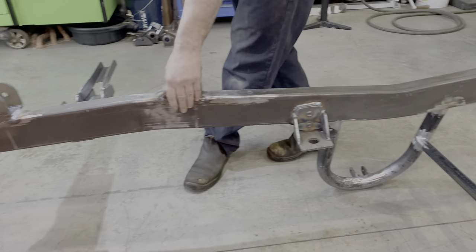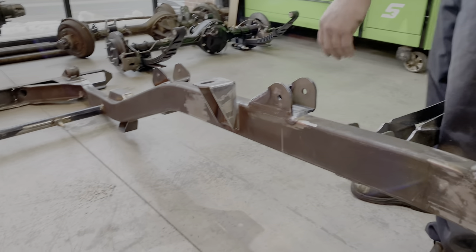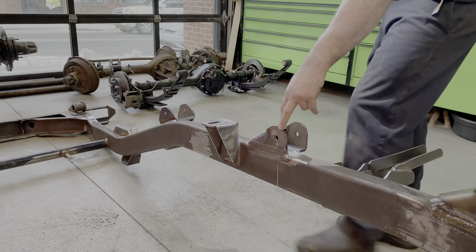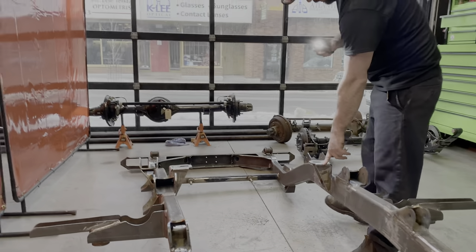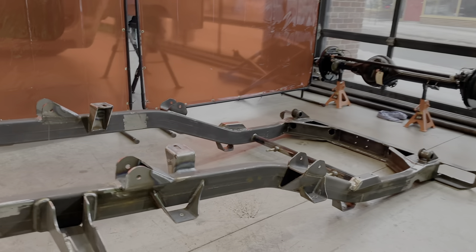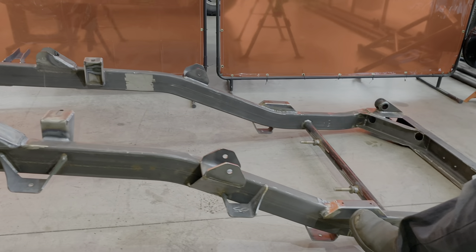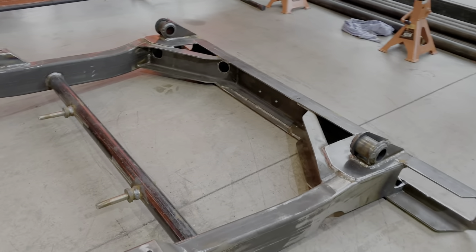Motor mounts. These are the upper control arms. This one's getting a four-link setup, so we had to weld all this stuff on as well. That's the transmission crossmember we were talking about. And we just basically go over the whole thing and make it right — add our bump stop pads and make our special little adjustments too.